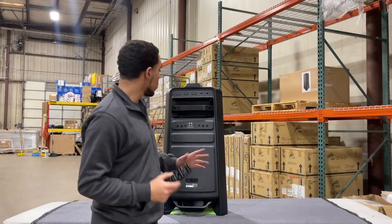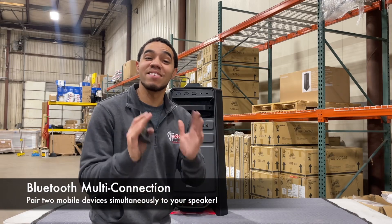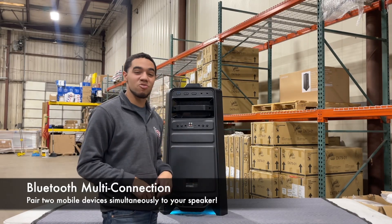We all know how it feels to pair one speaker with one Bluetooth connection, but not anymore. With this Samsung speaker you can control the speaker with two Bluetooth connections at the same time. Whether it's you or your friend, you both can play audio at different times so you don't have to worry about disconnecting unless somebody else joins.